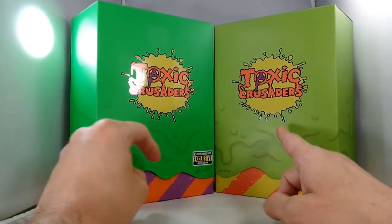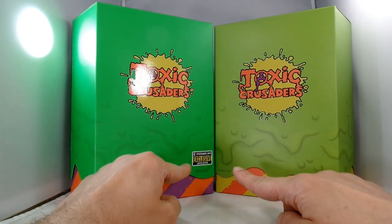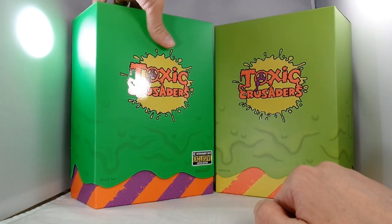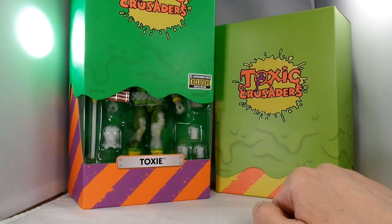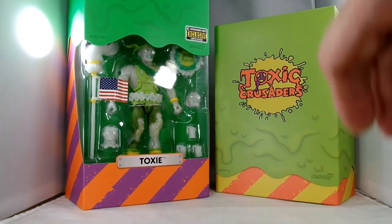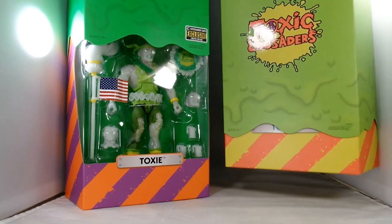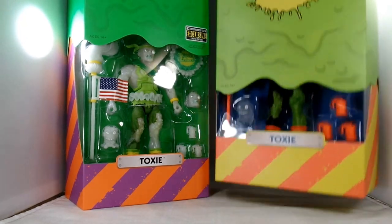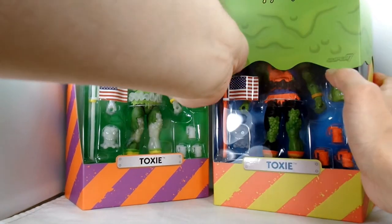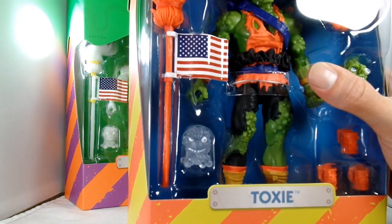We've got pretty much the same box — this one a lighter green, this one a darker green, same logo. Entertainment Earth Exclusive Limited Edition. We can see some different color stripes piping through the bottom. If we give these slipcovers a pull, we get a peek at our glow-in-the-dark Toxie here, and we get our full color Toxie, based off of the cartoon and toy line.